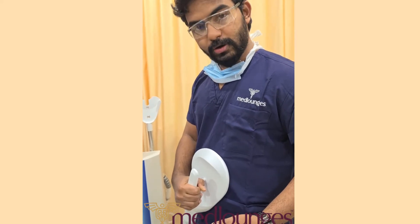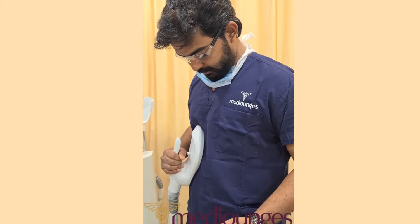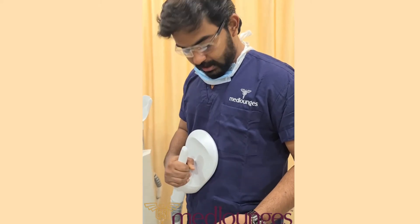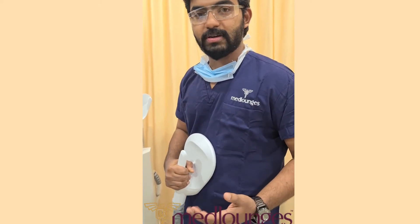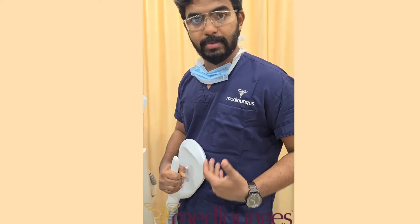You can do it on alternate days. You can increase the frequency. You can even do it after a liposuction procedure to enhance the muscles and make them more prominent.